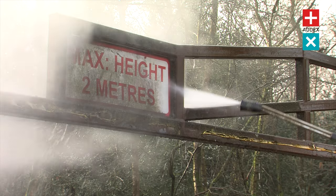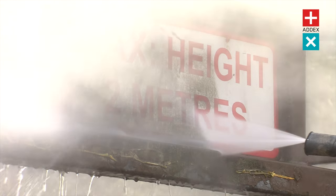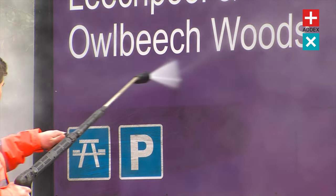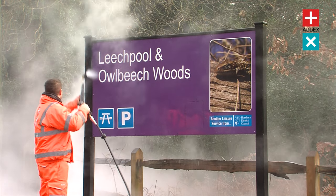From reviving weathered road signs to removing oil stains, this versatile machine is a true cleaning powerhouse. With its unparalleled power and efficiency, the Hotbox will leave your surfaces looking spotless in record time.